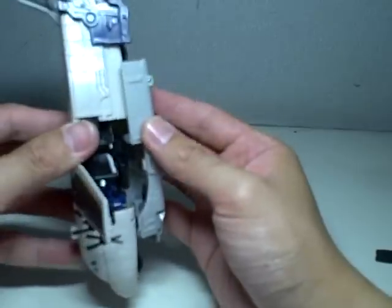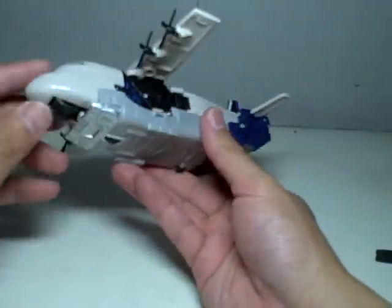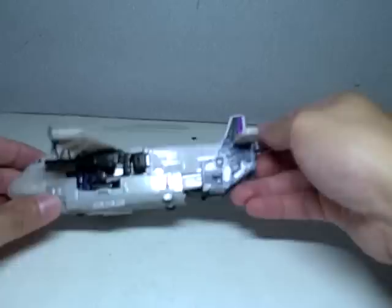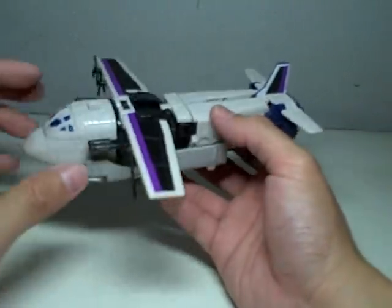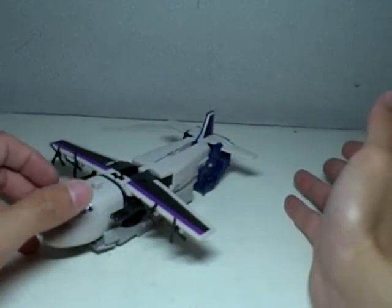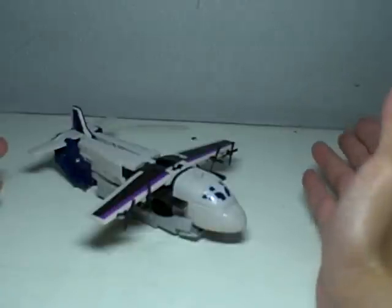There are extra wheels here. Gaps are everywhere, but you can cover the gaps by mounting the guns right here. A plane with guns — it's not even a military plane, I don't think. Well, it could be a cargo vessel. I don't think it's a military plane to have guns on them, but there he is. This is the better alt mode, more than the truck mode. But in my opinion, the best mode is still the robot mode.